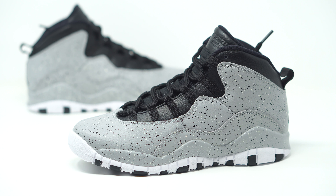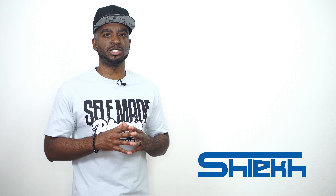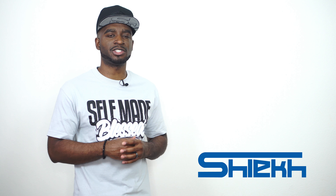Drop those comments down below and let us know what you guys are feeling. Also make sure you head over to your local Shiekh store to pick these things up — they will be in store. You can also head over to Shiekh.com for more information on how to purchase these sneakers.